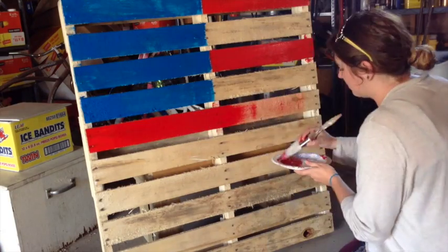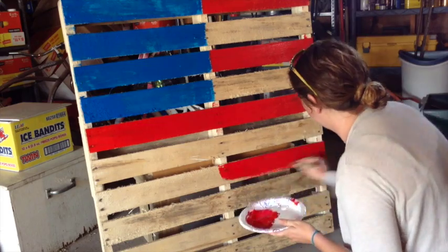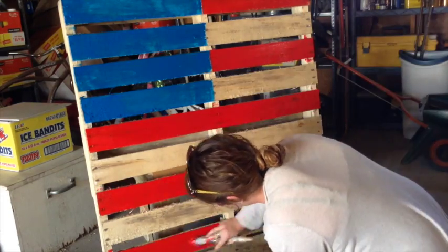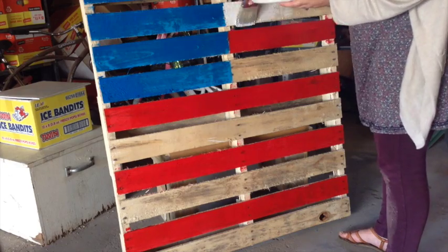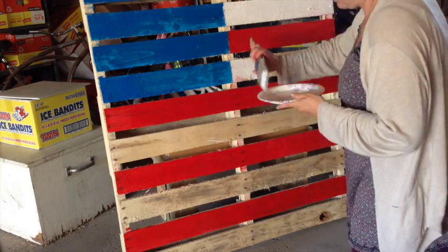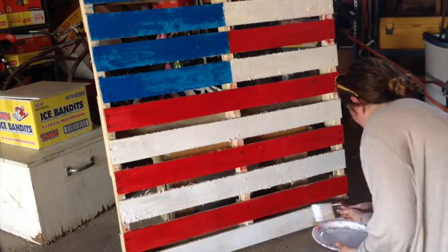The top color on the stripes of the American flag is red, so we'll use that color first and just paint every other pallet section. Go nice and slow when you get to an area that touches up against blue, and just try to get your brush as straight as possible. Remember, we're going for a rustic look, so it doesn't need to be perfect. When you're done with the red, rinse and dry your brush and finish the remaining sections with white.